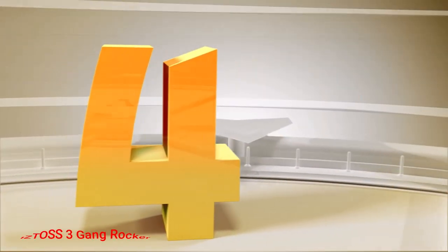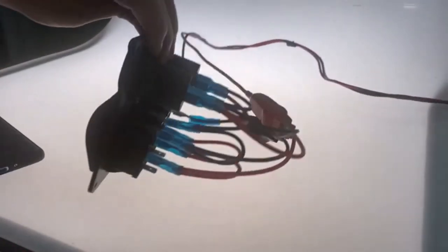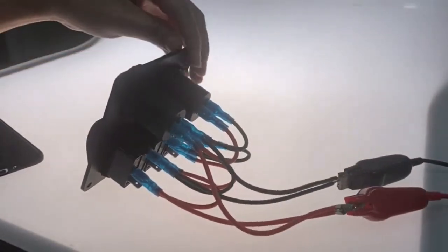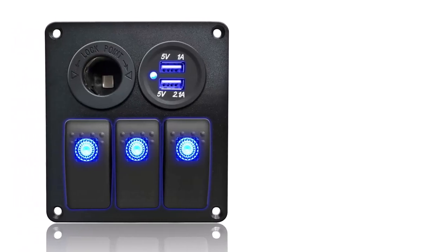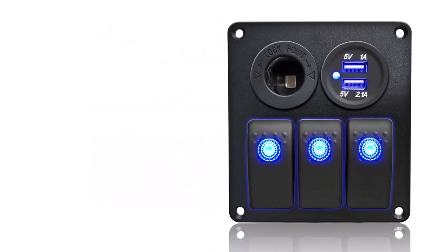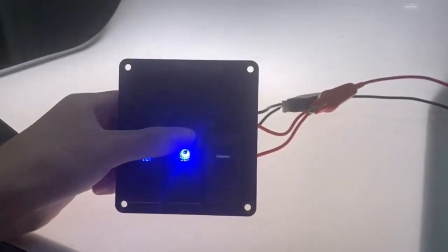Number 4: Isda's 3-gang rocker. This 3-gang rocker boat switch panel is made from new quality aluminum, an environmentally friendly metal, which is great to customize the control panel for vehicles. It is a high-end luxury switch with LED indicator light and has a 12–24 volt car universal voltage — 20 amp on 12 volt and 10 amp on 24 volt.